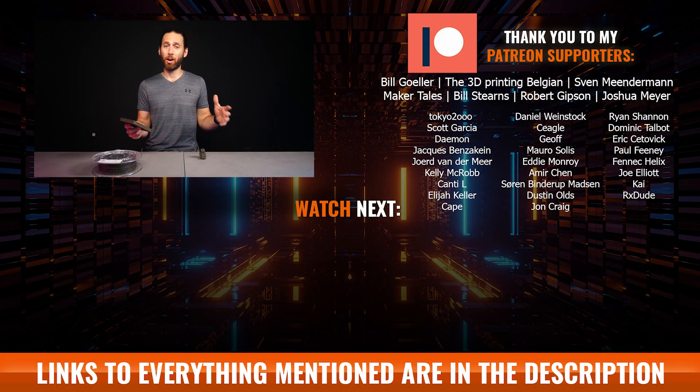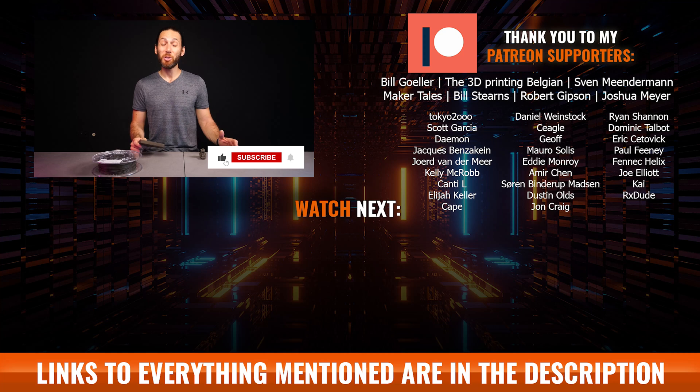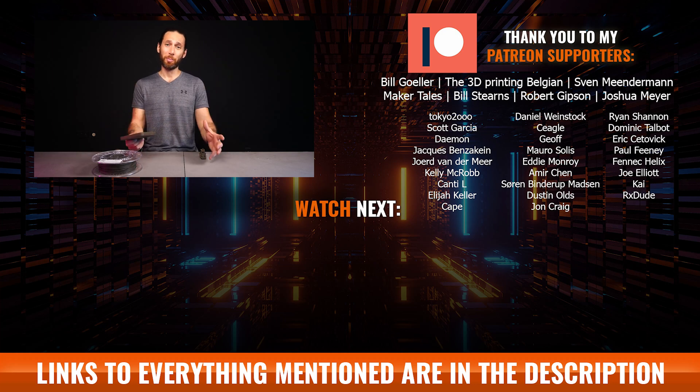I want to take a quick moment once again to thank Skillshare for sponsoring this episode. Thanks to UBQ and Liat over at UBQ, as well as Yanir over at Plastics App, for providing me with materials, B-roll, information, and of course the filament. And of course, thanks to my Patreon supporters who help me do this every single week. And thanks to all of you for watching, liking, subscribing, using my referral links below, and all the wonderful things you guys do to support me, because it really does make a difference.